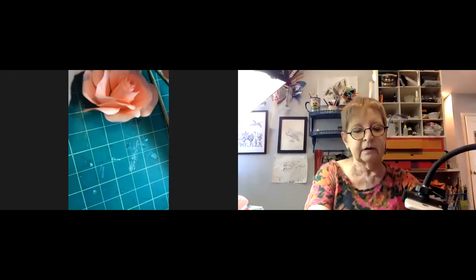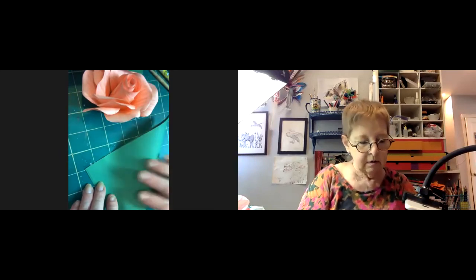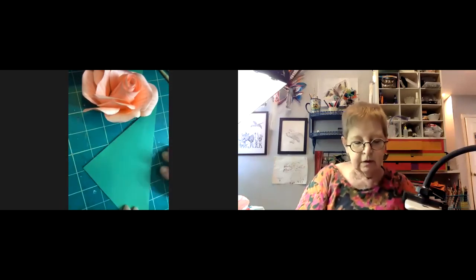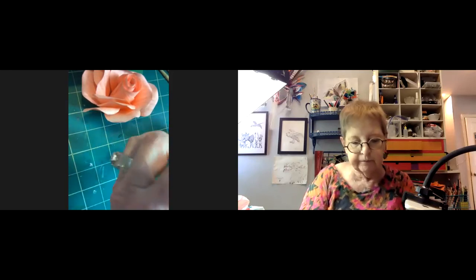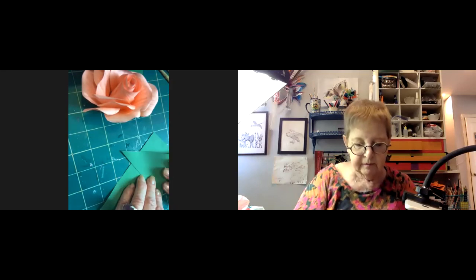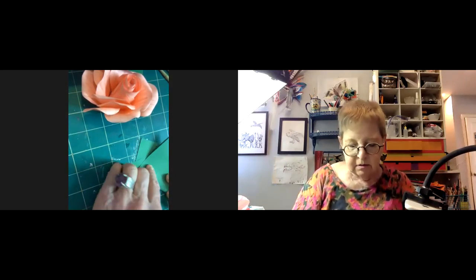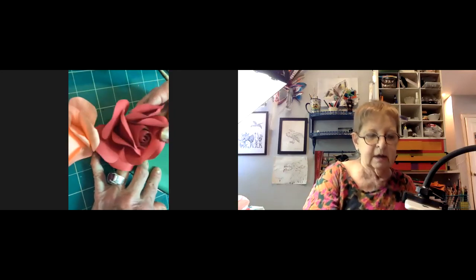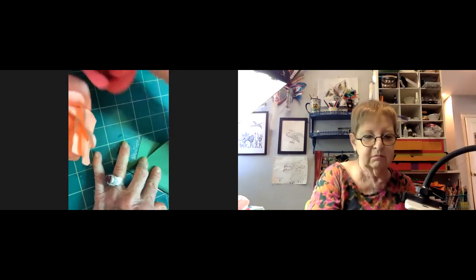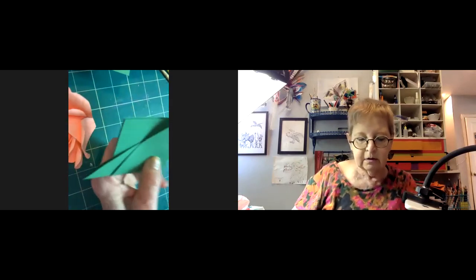Jillian thinks about making a sepal for the bottom — they can do the same shape but make it into a leaf instead of a petal. Some roses will be tighter than others. She notes the last layer looks like it might drop a couple of petals, but that's okay. If she were to take this and cut it like a leaf, it could be a sepal.